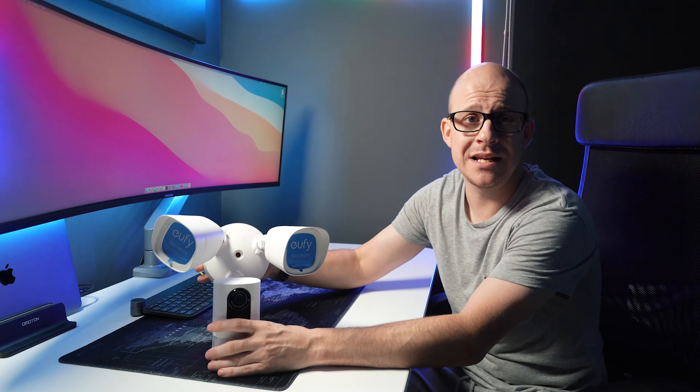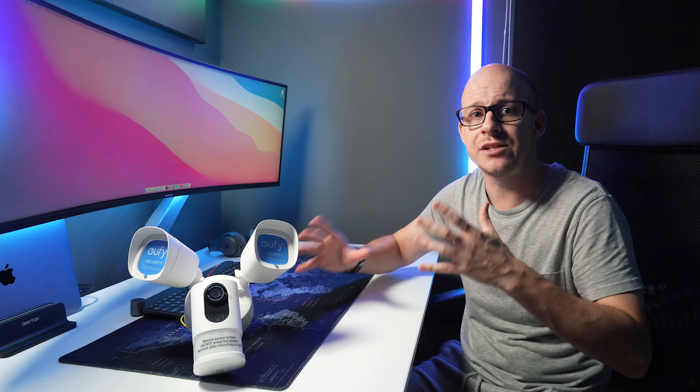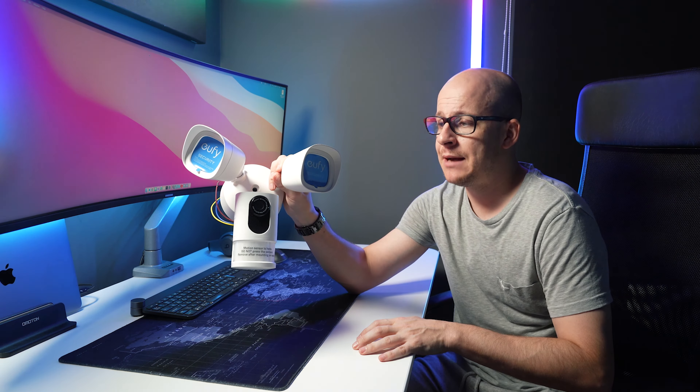This camera differs from the rest of the ecosystem in that it is a standalone unit, so it's currently not compatible with their home base. Although it is a new offering, I've been told by the people at Eufy that they are working on making this camera compatible with the home base right now. Watch this space. This camera also differs from the indoor camera I looked at recently because this one is not able to record 24/7 like the indoor cam can.